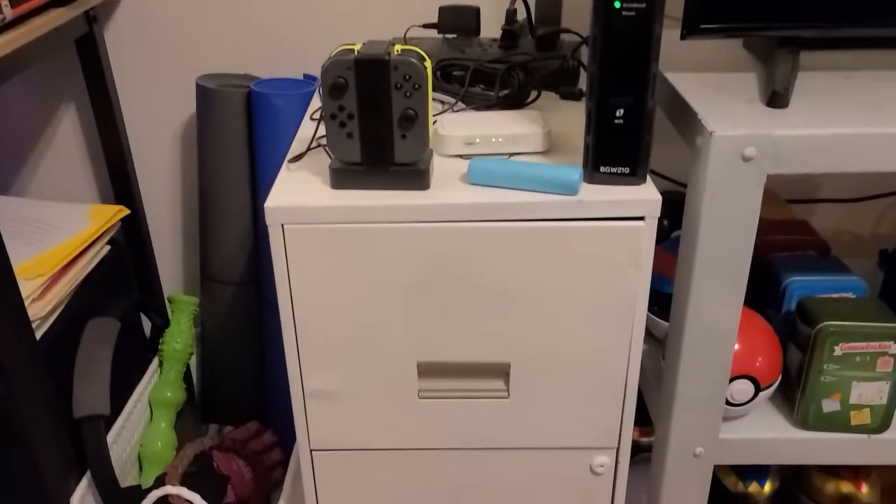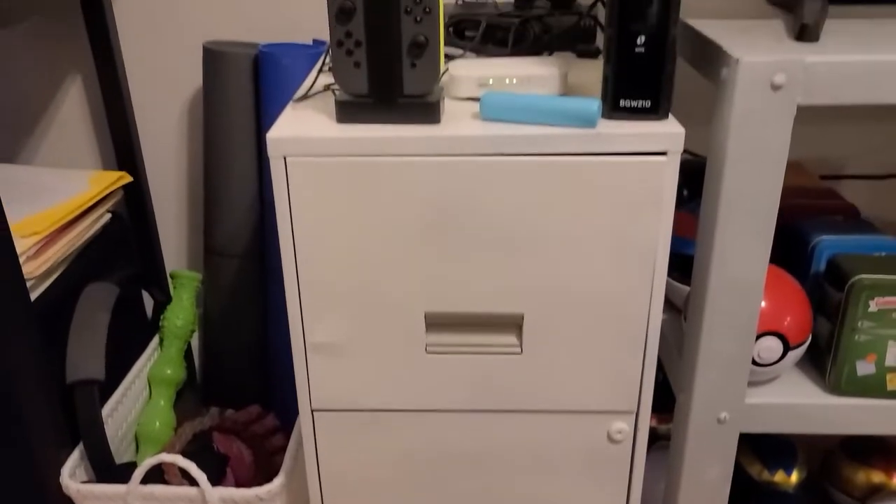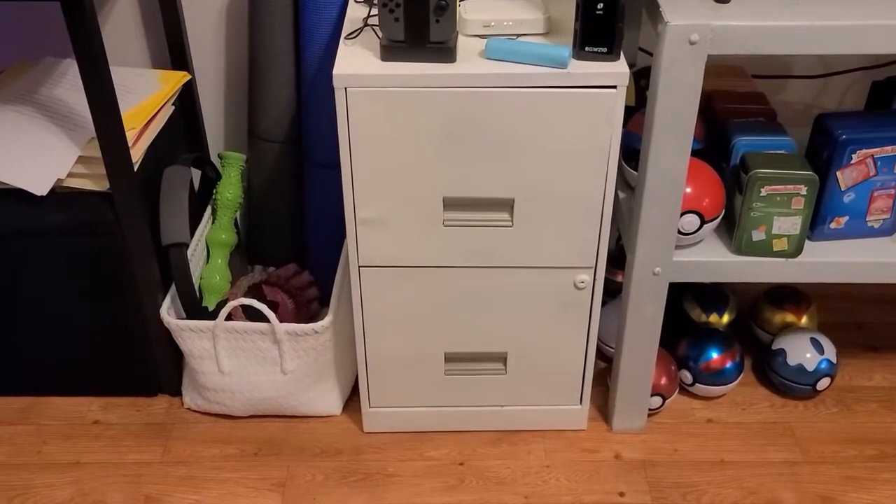I'll go ahead and show you what the filing cabinet looks like today. I'm very happy with how it came out. Obviously there are some dents and some areas where the paint is coming off, and I think I now have some tips to make that better. When I did this project it was about a year ago — I was really excited for it and I'm still pretty happy with the way it looks today.